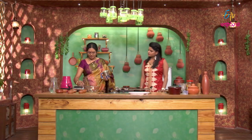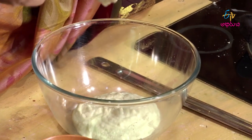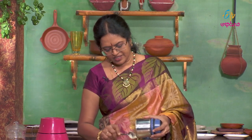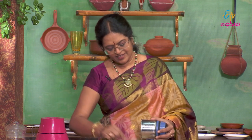Let's get started. Let's put it in here. It has a very rich flavor of the coconut. This is what I'm going to tell you about the coconut. If you want to mix it well, you can mix it well with the taste.